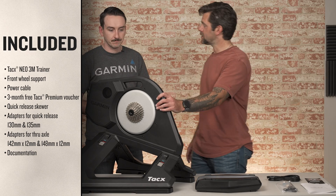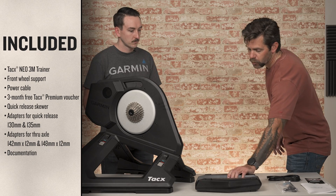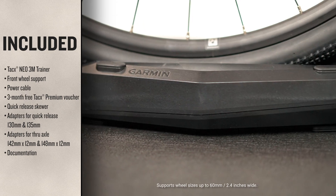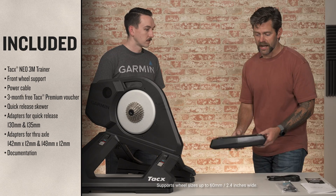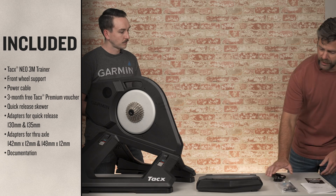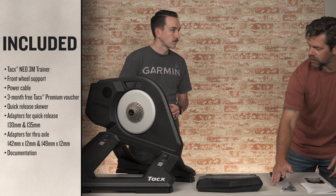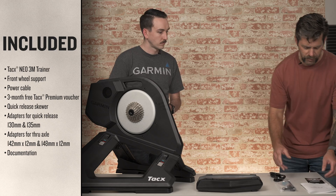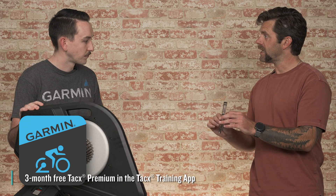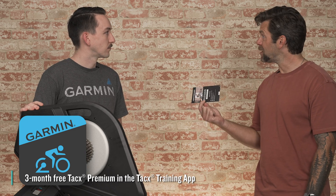Well, to start off, we obviously have your Tacx NEO 3M Trainer. We've got the new wheel riser block, which now is flippable and has different sizes for different width tires, so it's compatible with more bikes. Your power cable here. You've got your little goodie bag of accessories for installing your bike — we'll go through those a little bit later. And you've got a card here for a free 90-day subscription to the Tacx Training App premium features.